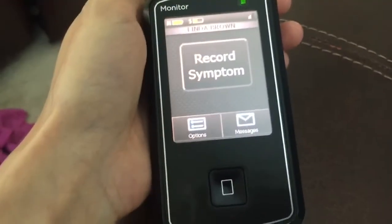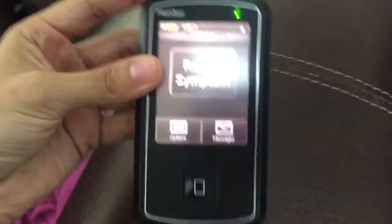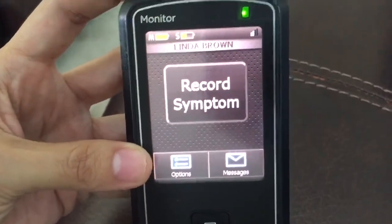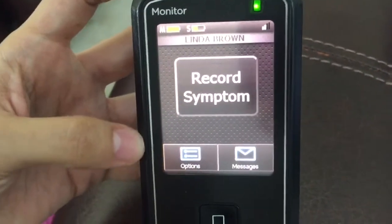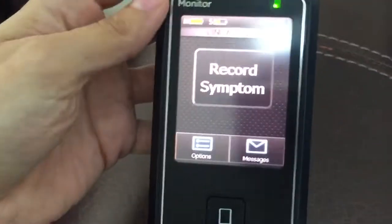This device also actually sends my heart waves directly to my cardiologist. Almost forgot to mention — with this little device I can record any symptoms I might have. For example, if I feel palpitations or shortness of breath, I just record my symptom.